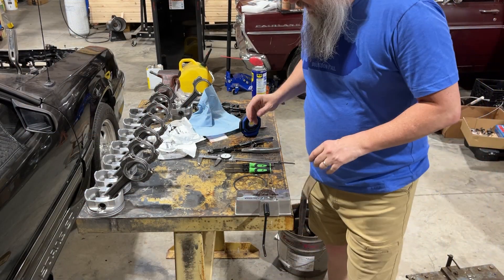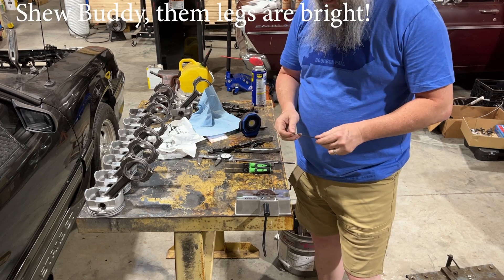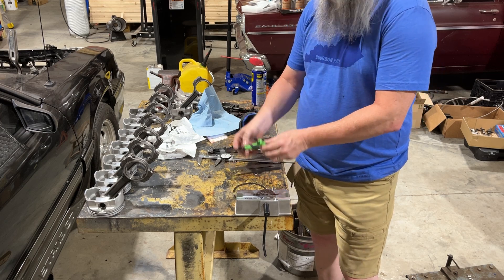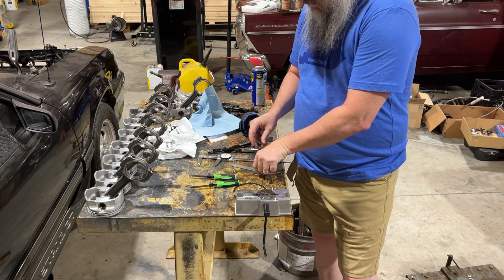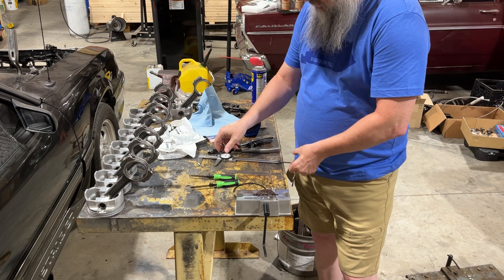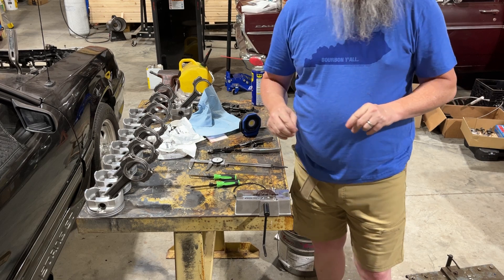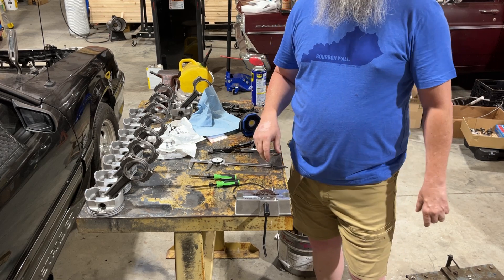I am ready now to file my top ring. I've got my ring file set here, I've got my feeler gauges, I've got a ruler, and I've got a micrometer. First thing I've got to do is put this in the bore and see how far off I am.